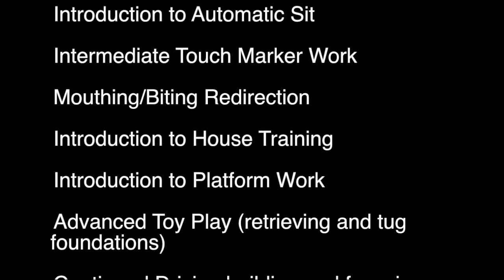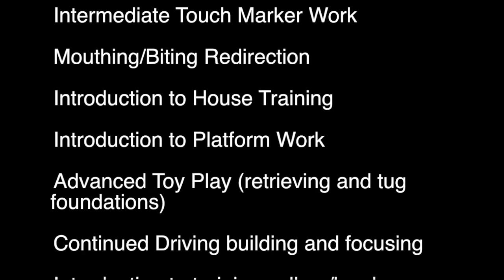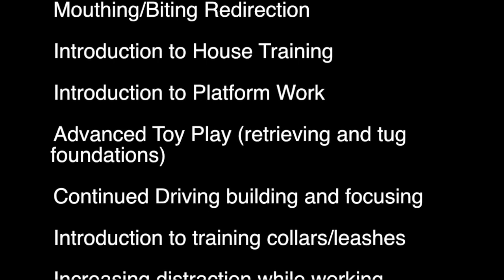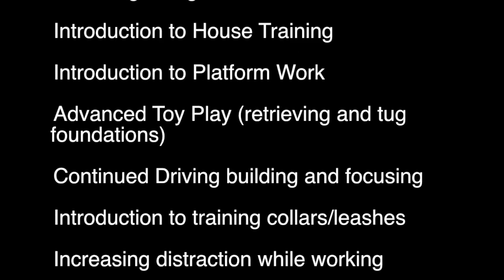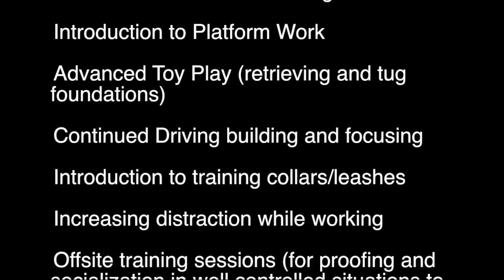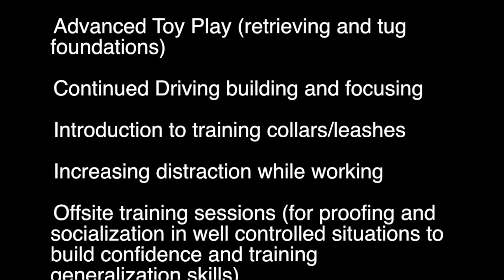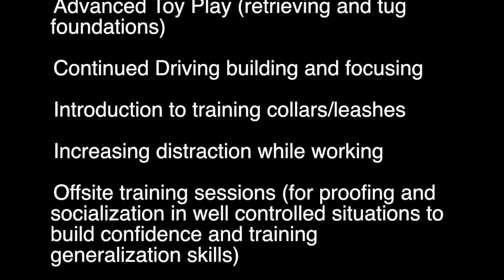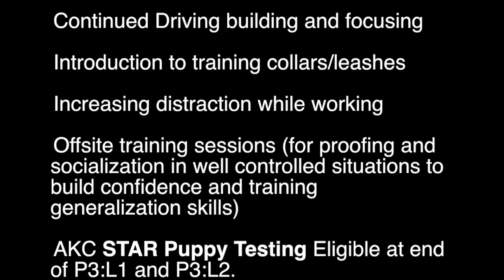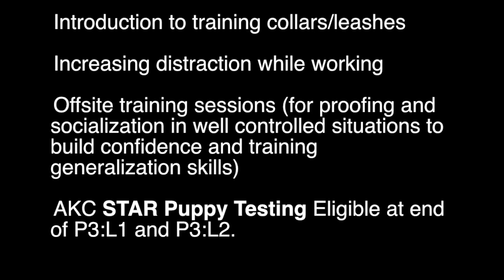We've been working on the sit in front of us, and the automatic sit is basically sitting next to us. Mouthing and biting — not a thing we really had an issue with him at all. Whenever he gets excited he just kind of jumps up, so we've just been hugging him when he does that. Introduction to house training — he's honestly never had an accident in the house, but we do a lot of tethering so his space is limited and he's just been really good with that. Platform work is kind of like the crate games — there's an area where he can be up on it and we'll generalize that he can wait on there, giving him a concrete area versus the ground which is really big.